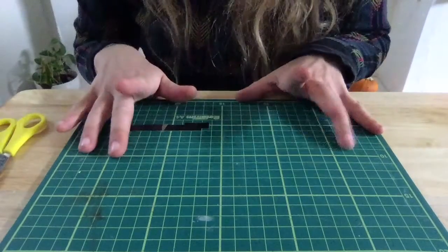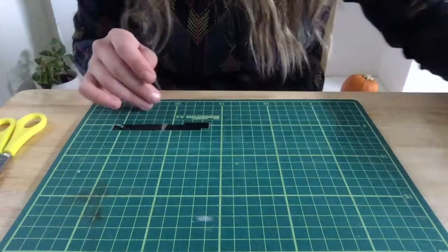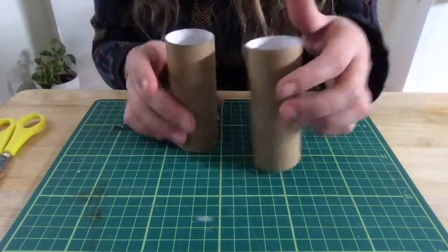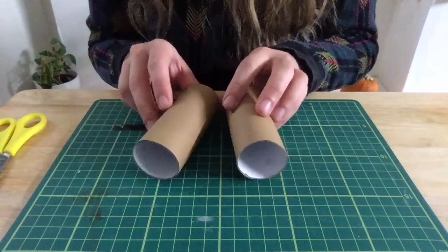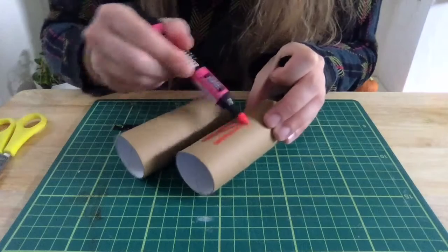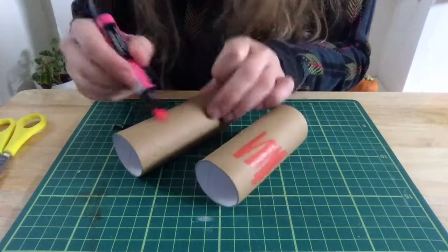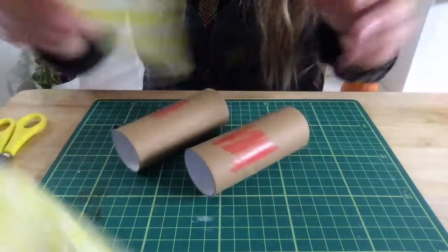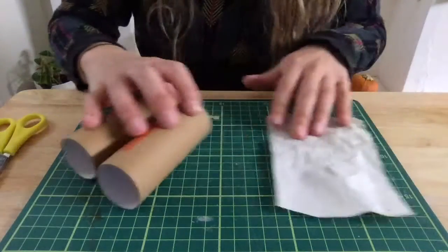To make your own binoculars, you need two toilet roll tubes. You can decorate these — you could draw on them with crayons, or if you like felt tip pens you could get them really jazzy.